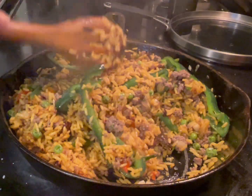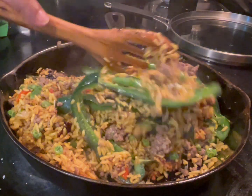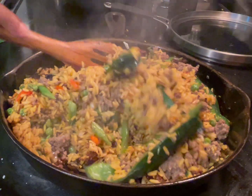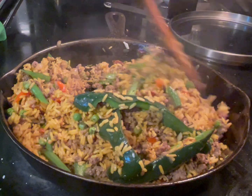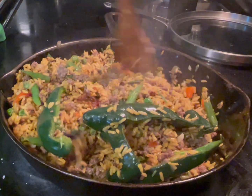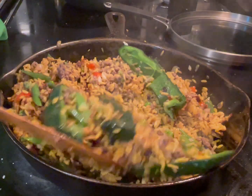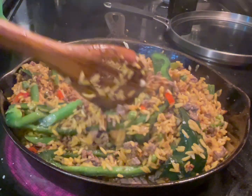Make sure everything is mixed. Keep this a couple notches below medium because you don't want the rice burning anymore. Move things around and do this for about a minute or two, because everything is already cooked — what you're doing now is just mixing flavors.